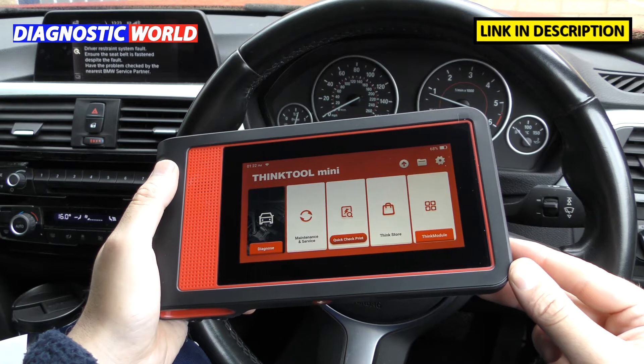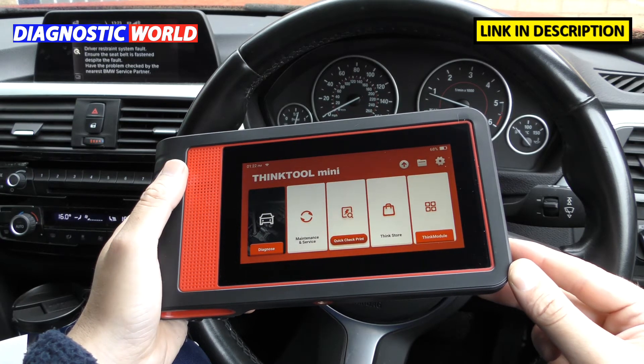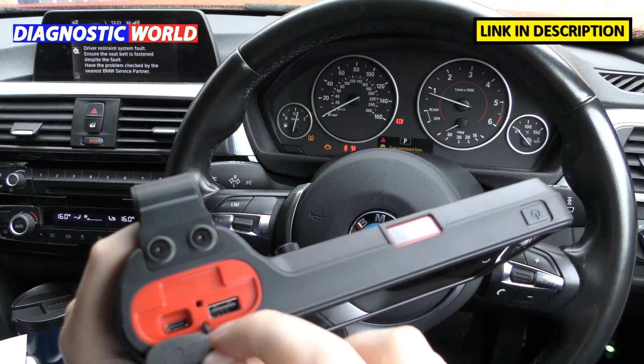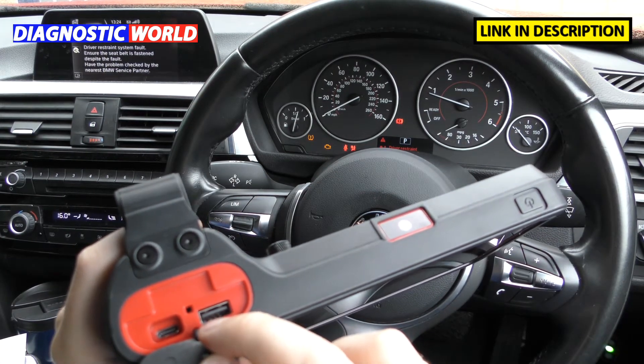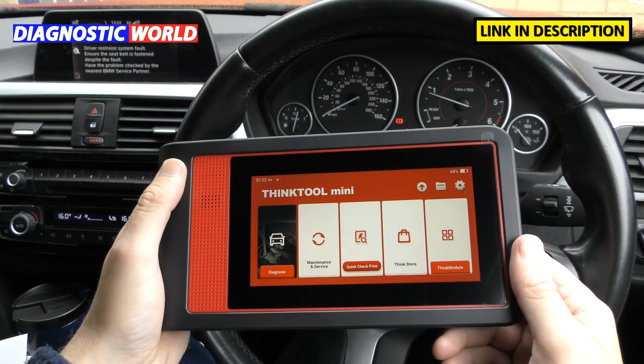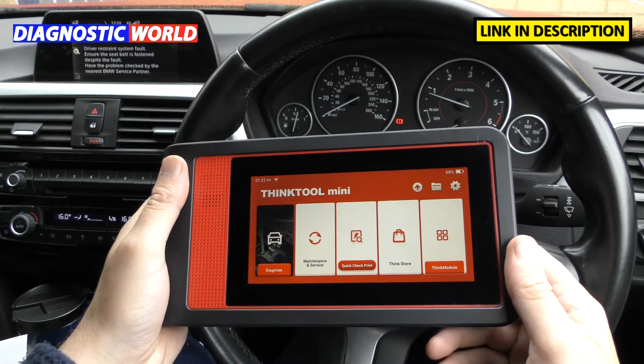How is the tool powered? It has an internal battery which can be fully charged. There's a little flap where you plug in a USB cable to charge the tool itself.